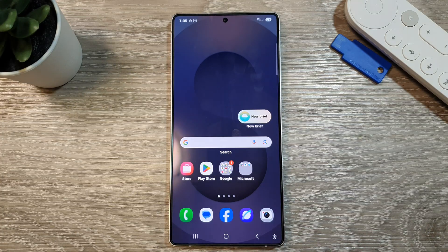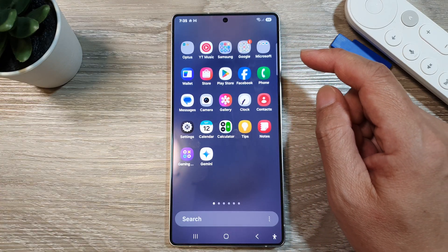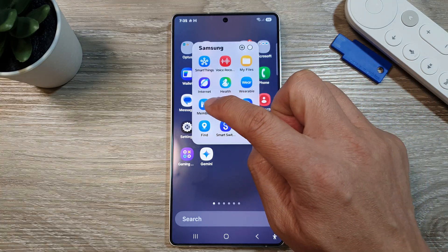First, tap on the home button to return back to the home screen. Now from the home screen, swipe up to go into the apps screen. In here, tap on the Samsung folder. Next, open up members.